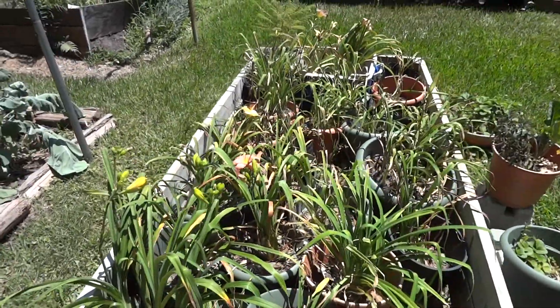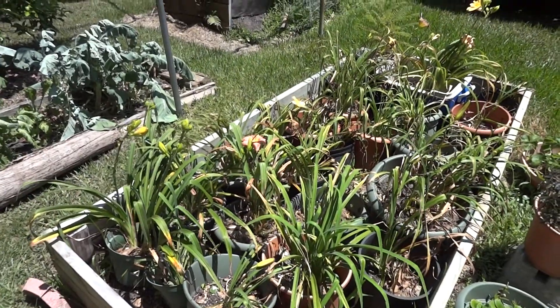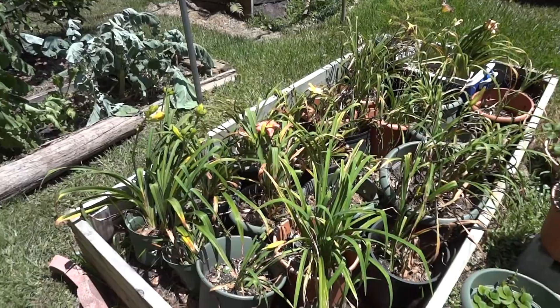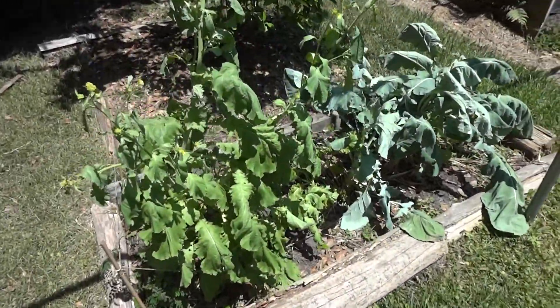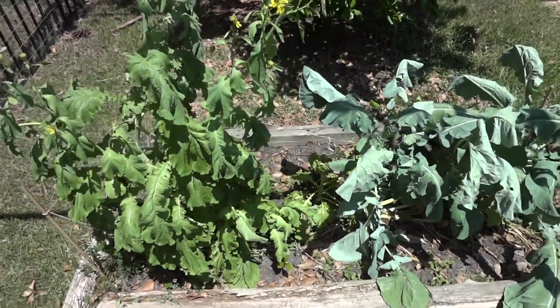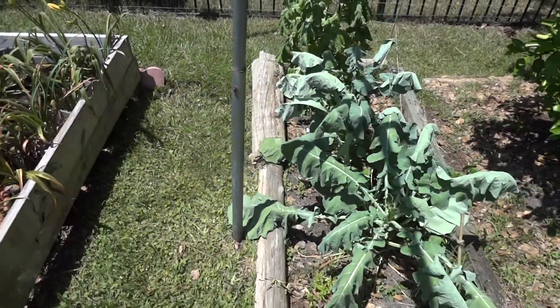Some of my daylilies had to be put in pots — we had too much rain the last couple years and they started getting rot. We could tell, so we bottomed them up to keep them that way. Here are some pretty withered mustards and collards. They're just there — maybe they'll survive the summer again so I can get some seed out of them.